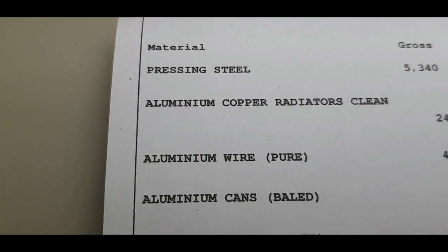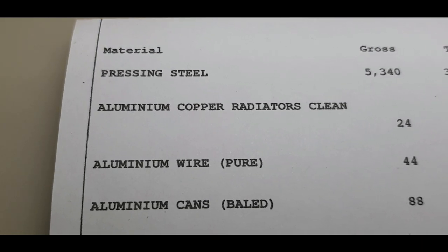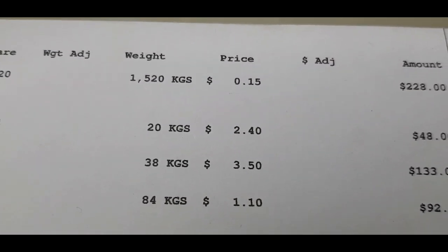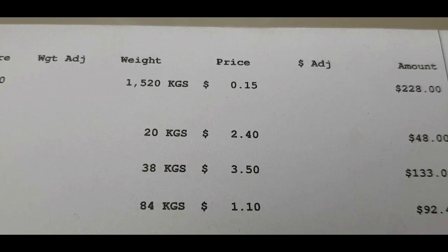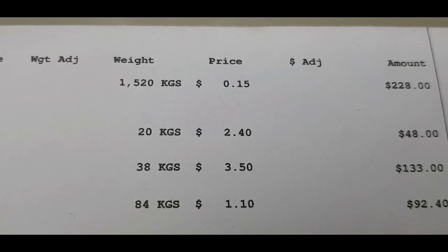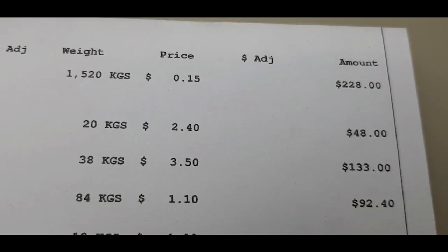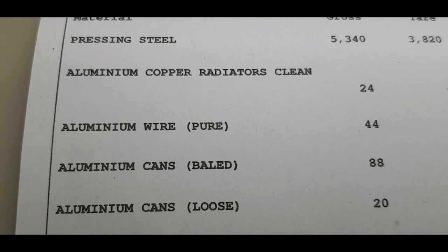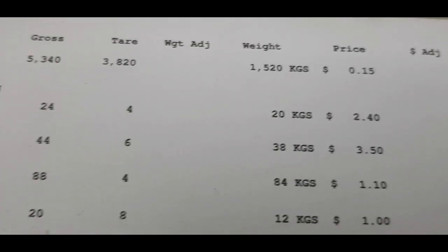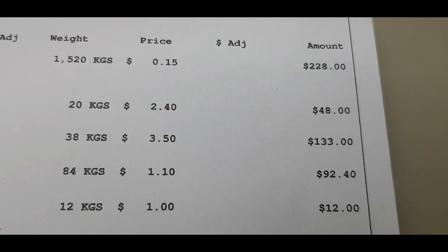Come down to our pressed cans — aluminium foil trays, that sort of thing. That's what I mean by pressed cans, where we got to and pressed everything up in the press. 84 kilos at $1.10 a kilo — $92.40. Then our aluminium cans loose — that's all the aerosol cans with the tops cut off — that was 12 kilos, it was a very heavy drum that one, 8 kilos for the drum. $1 a kilo, $12. Still alright to grab them though.